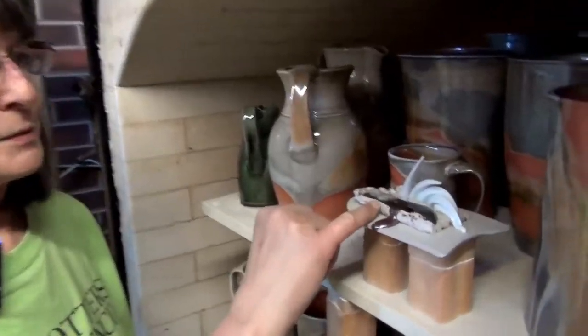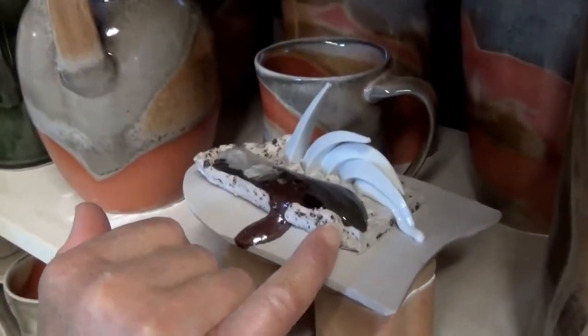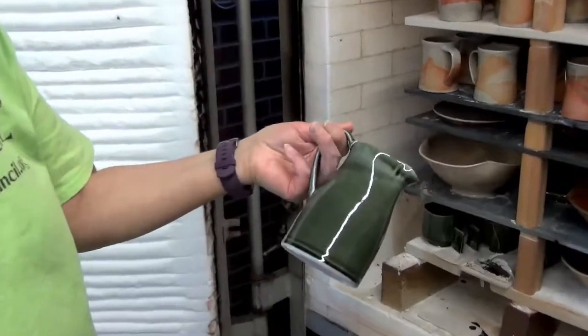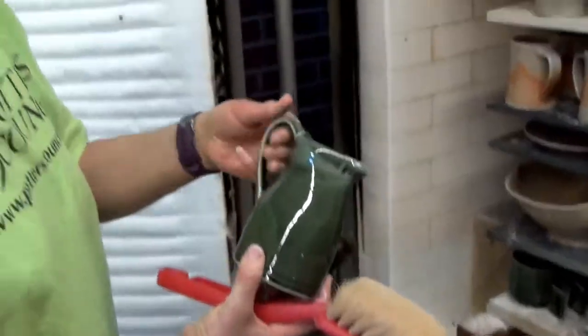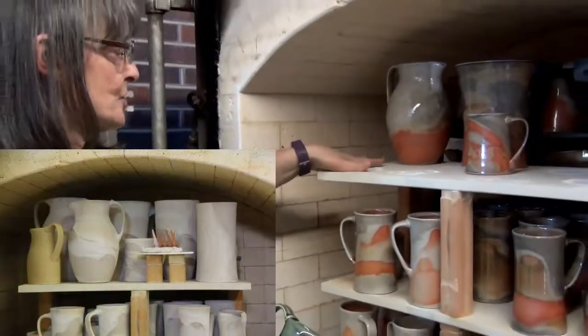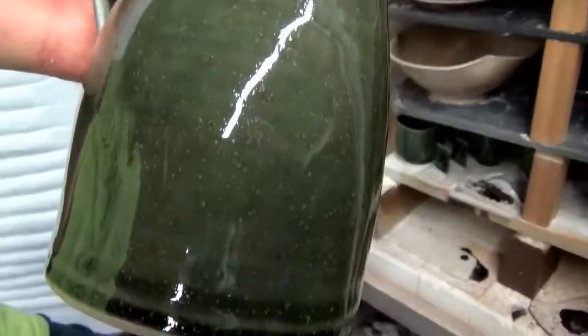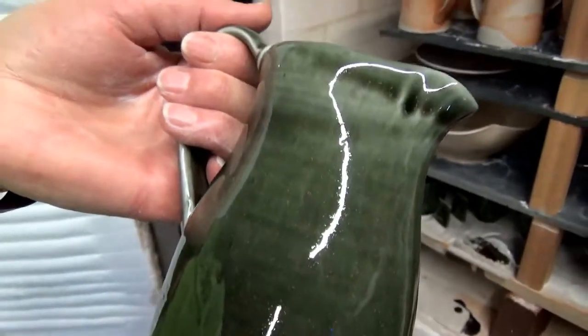The first one is over here — it was cone 012 and went up to cone 3. This is one of the celadon pieces and it was sitting on the edge, so it was able to cool and did have time to get some crystal growth.